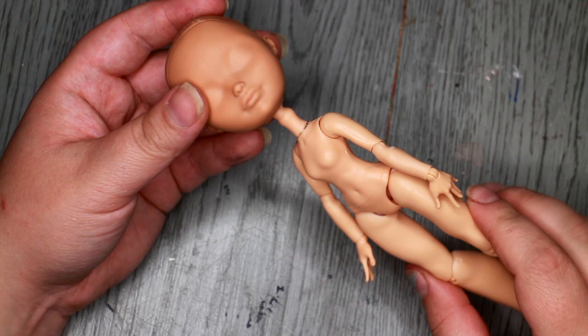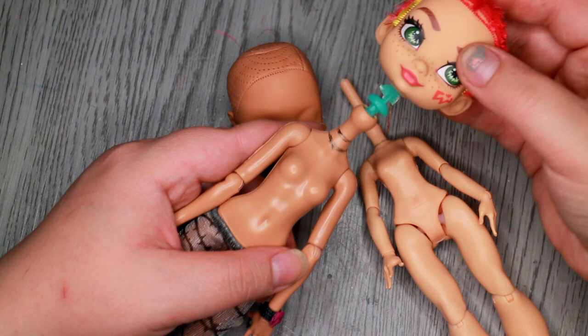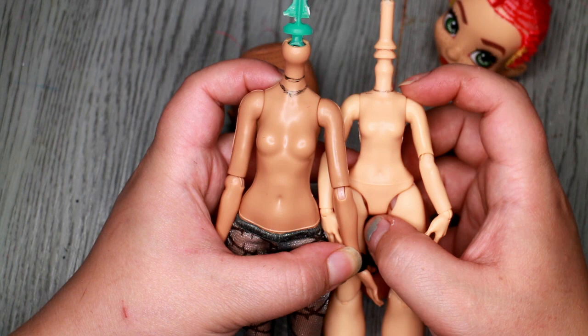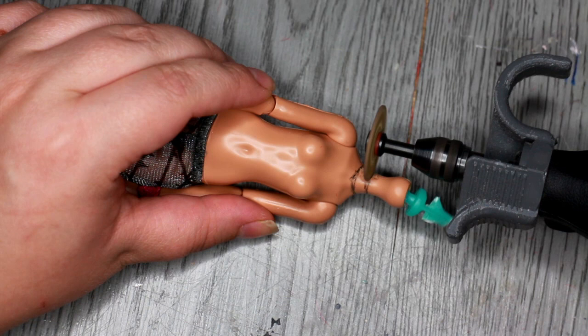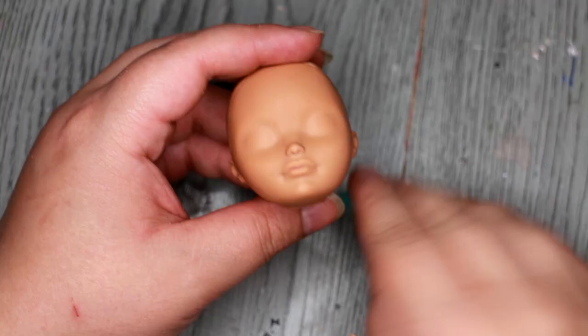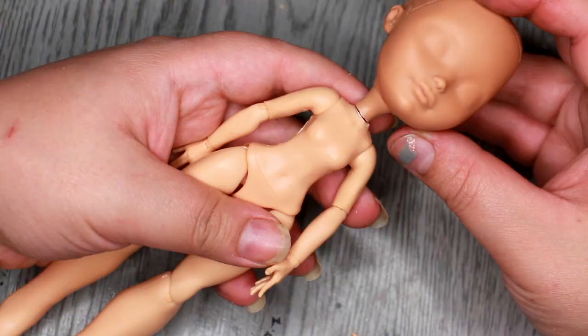The next problem we need to solve is the neck peg. Cave Club dolls have very small necks, so the larger Ever After High head just flops around. And the Cave Club doll head has no chance whatsoever of fitting onto Briar's neck peg. Because in the end I want these dolls to completely swap heads, I decided to cut off each doll's neck so that I can transplant it with the head to the new body. You gotta love the weird sentences in doll customizing.